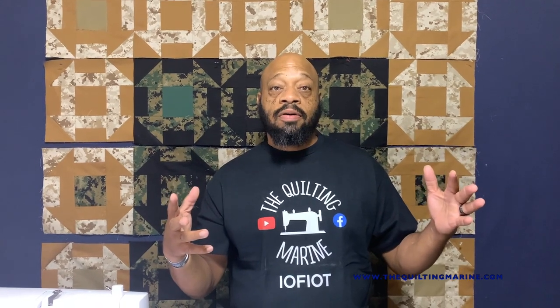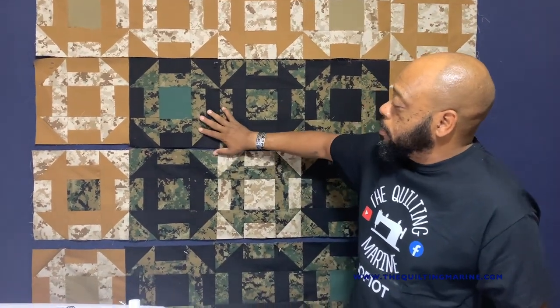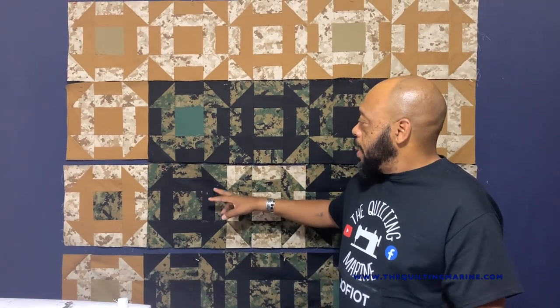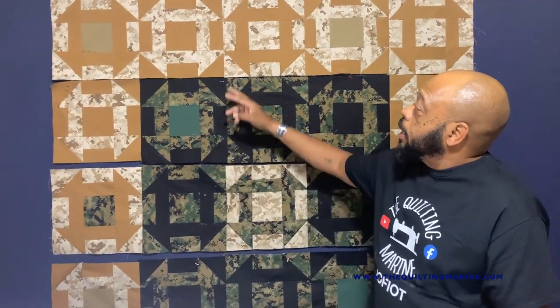We're going to make a churn dash. What's behind me? This is called 'The Corporal.' In the United States Marine Corps we have rank E4, which is Corporal. Once you make Corporal you have to separate yourself from your buddies who are all E3s — the Lance Corporal Mafia is pretty rough to leave. I went with some personal stash: Marine Corps MARPAT, digital green jungle and desert, then churned it up with some black and coyote.